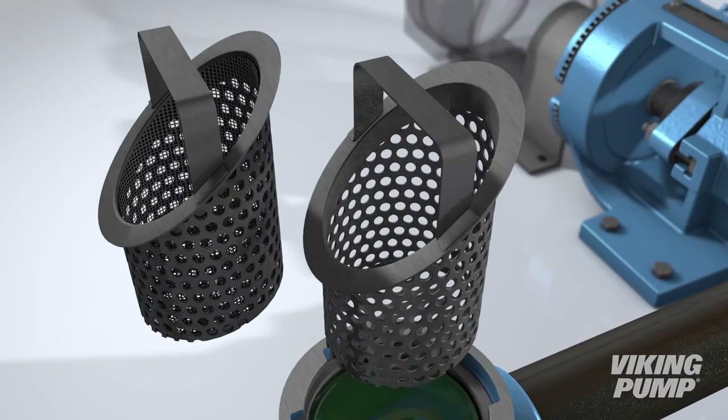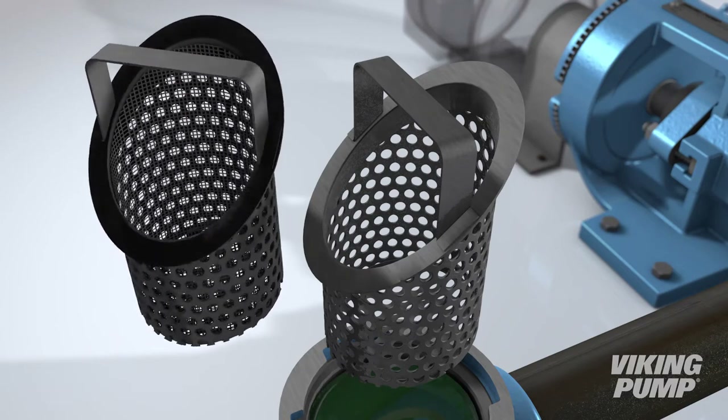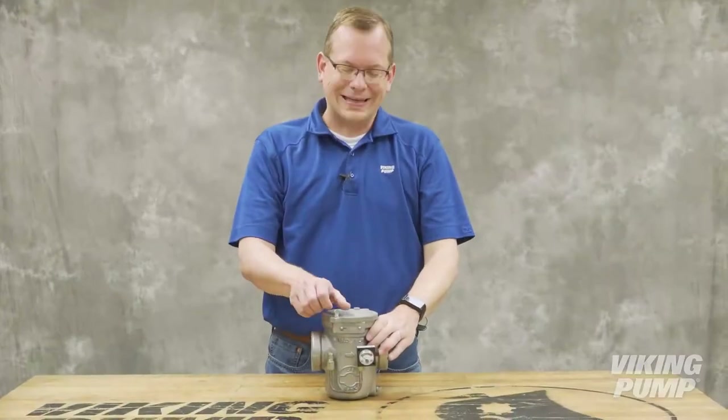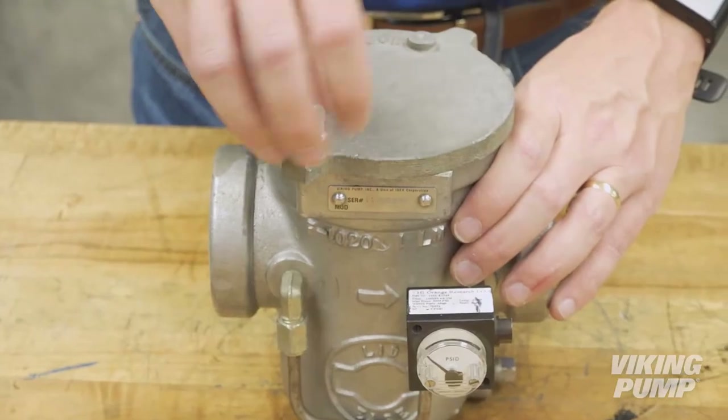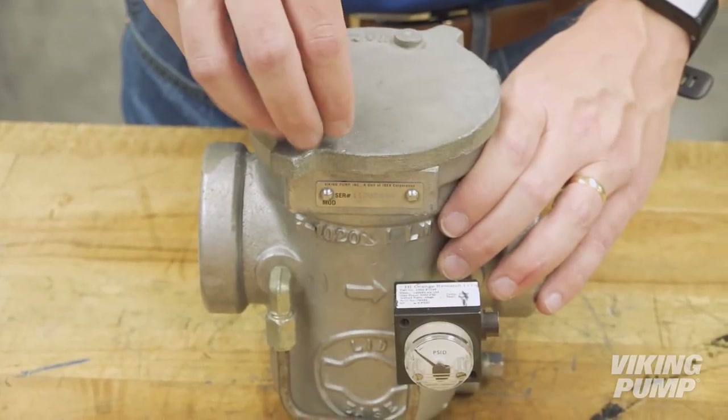The size of the basket perforations, or mesh, determines the size of the particulate that can pass through. Viking Pump's Lid-E strainer features a quarter-turn breech lock lid to facilitate easy basket removal and easy cleaning.